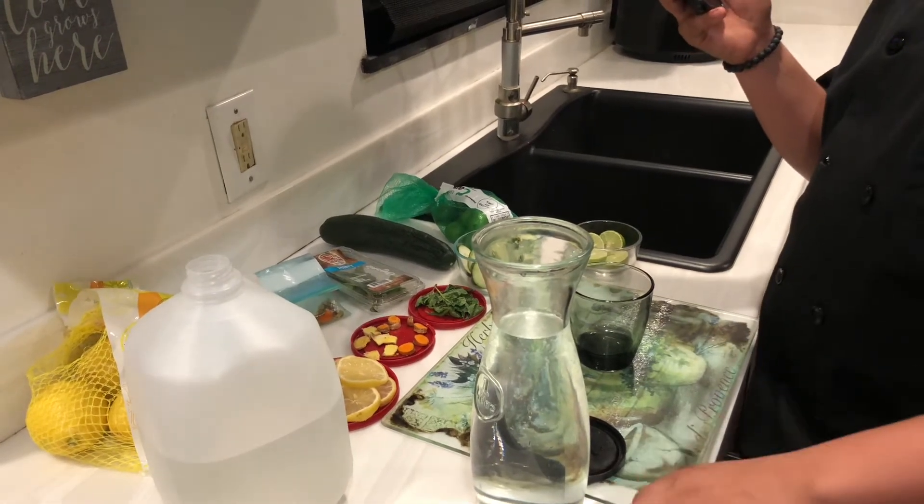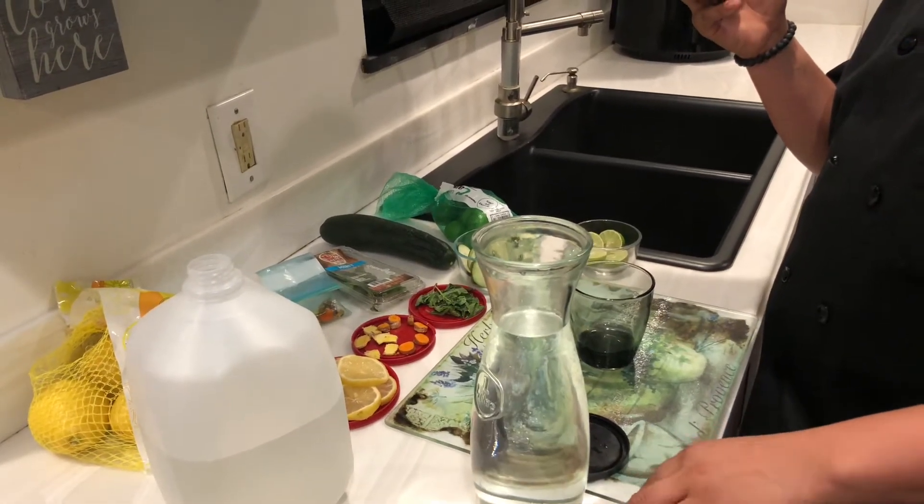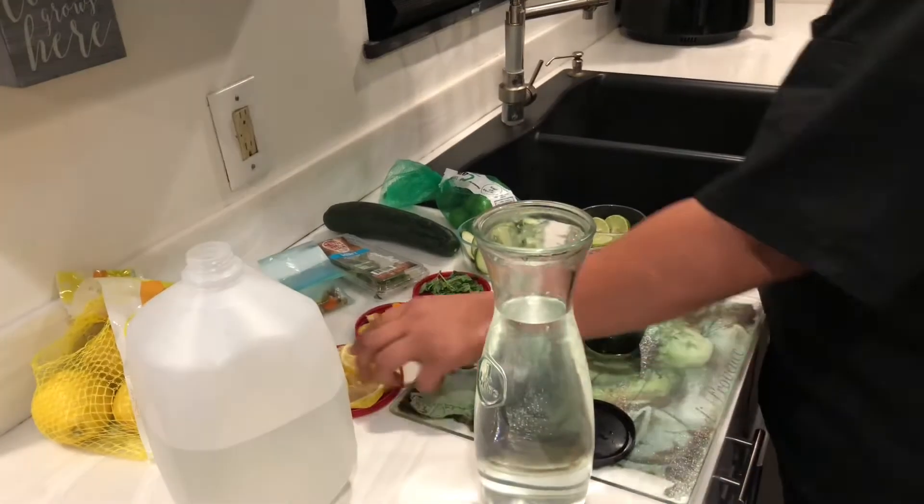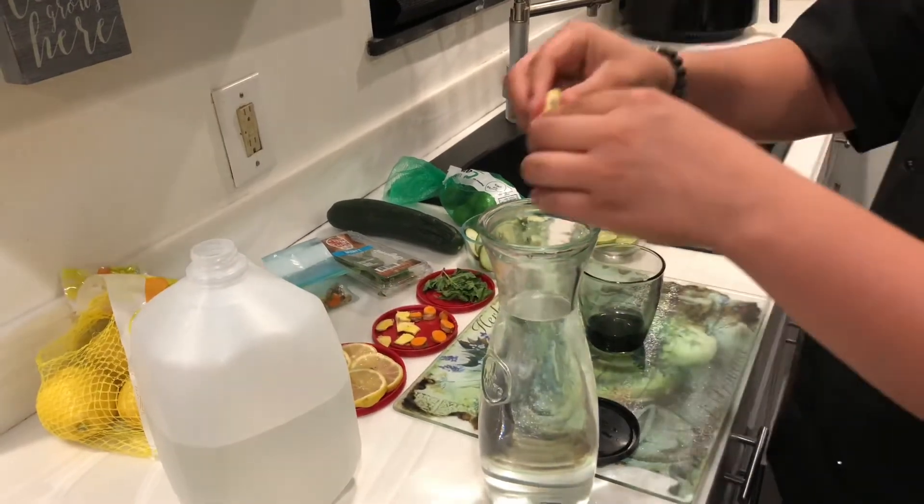Next we're going to add our lemons. Lemons have lots of vitamin C, they prevent kidney stones, good for weight loss, and good for your stomach. So go ahead and add that.